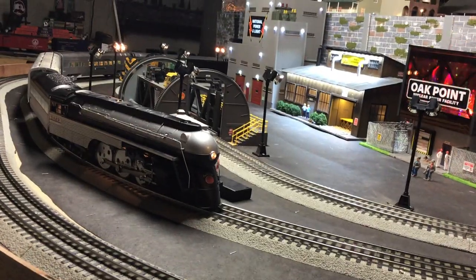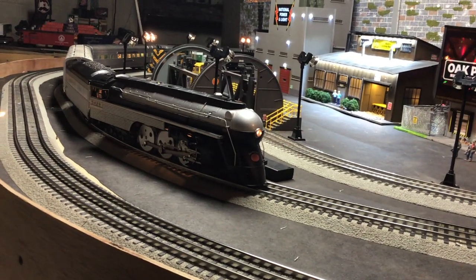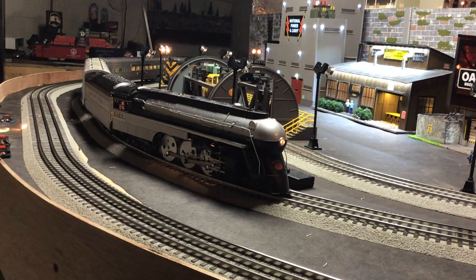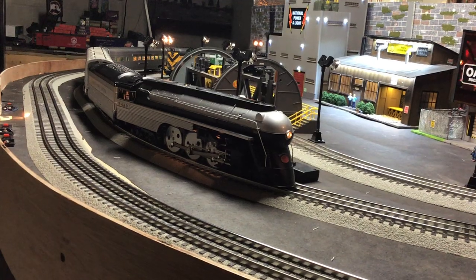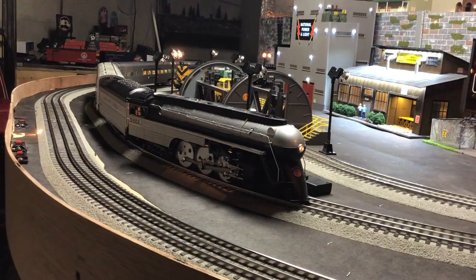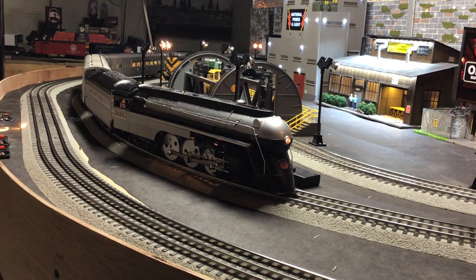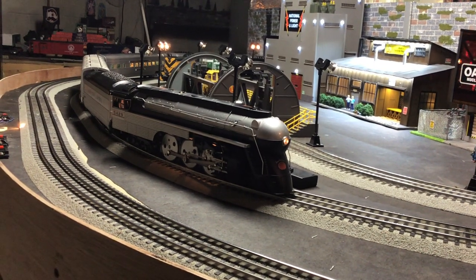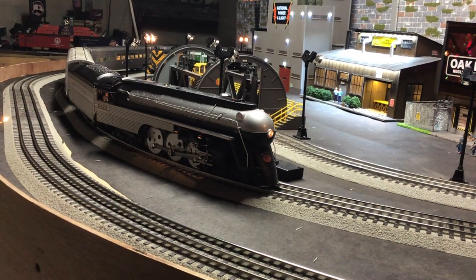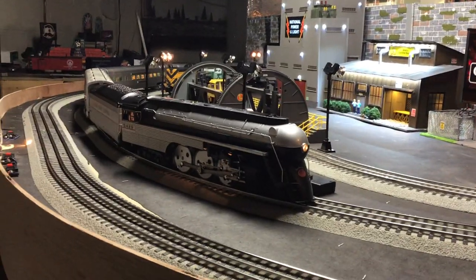Without any further ado, let's start this baby up. Great whistle on this thing. 5-4-2-9 here, am I clear to pull? Over. 5-4-2-9, you made the part. Over. Copy that, cleared out now. Over. And as you can hear, it has legible crew talk. Here is the whistle. That is awesome. There's the bell. Love that whistle — this is probably my favorite whistle that's on a Hudson.